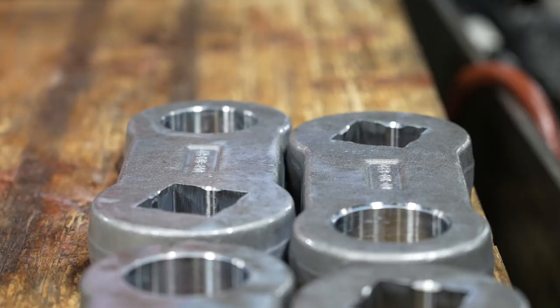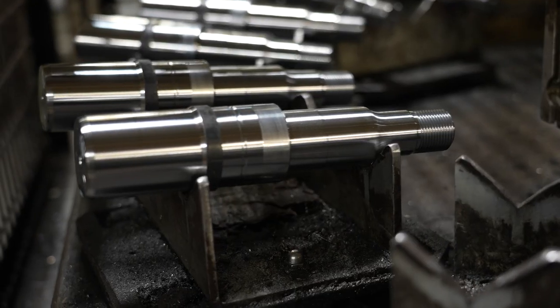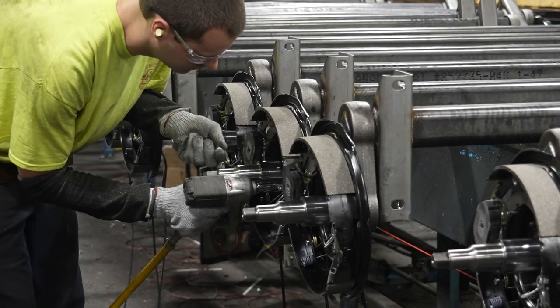From quality standards, to product design, to manufacturing, Dexter's process ensures that your axle is built to last.